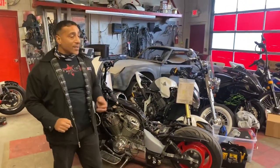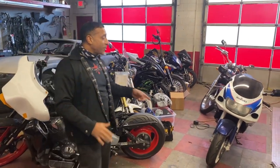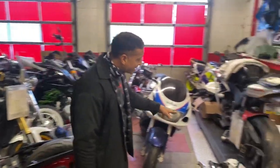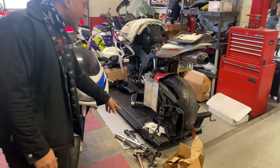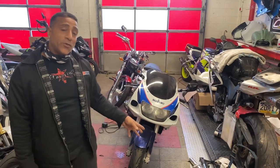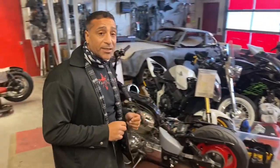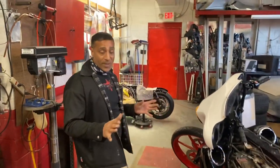We also have a Honda CBR 1000 that came in with the front end completely smashed off. The upper and lower triple trees snapped in half. We get a lot of these bikes — we're checking the frame for straightness and we're going to be installing a complete new front end. It's still in the diagnosing stage right now, but we're hoping for the best.